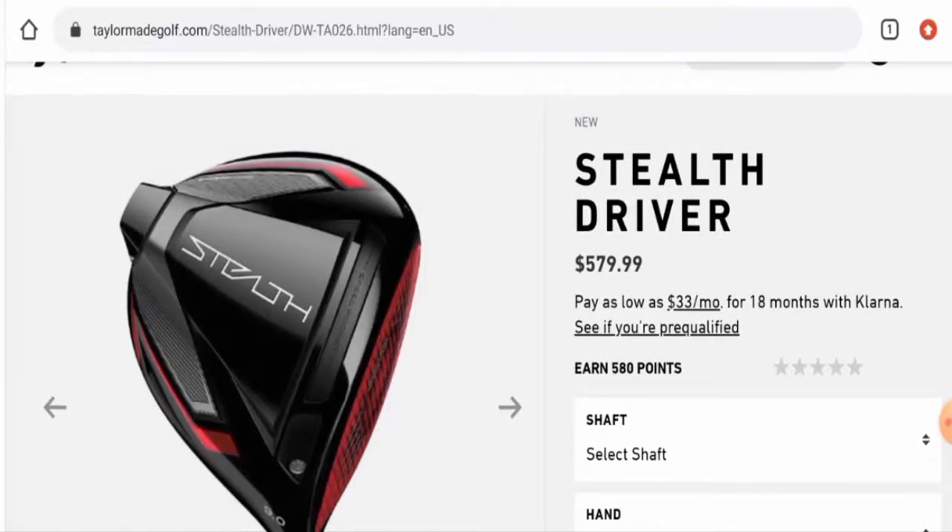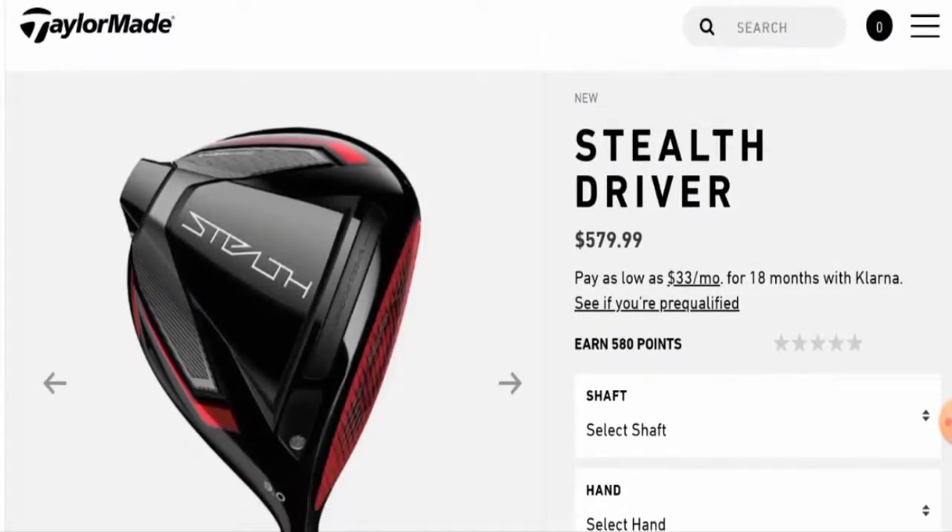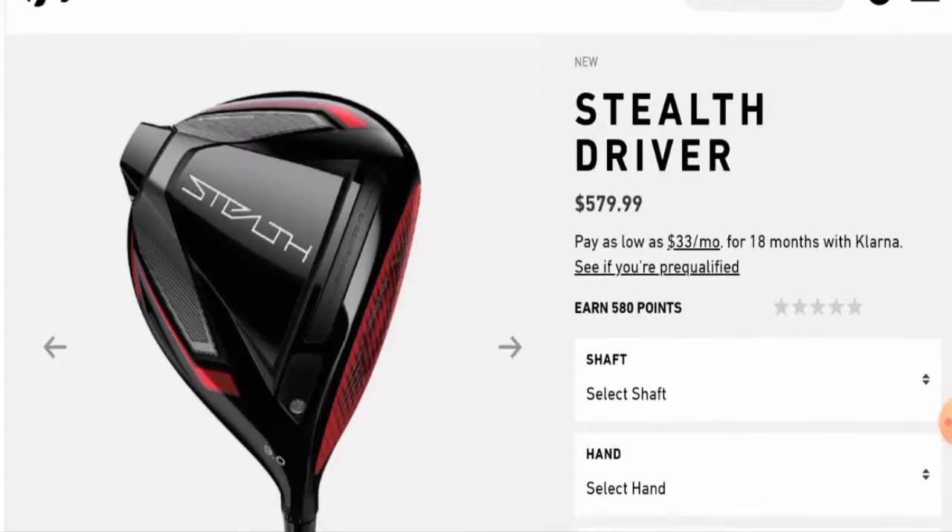Regarding the release date, this product is new. It is available for pre-order, and it was listed as available from 4th June 2021, with retail availability on 4th February. So this product is very new.